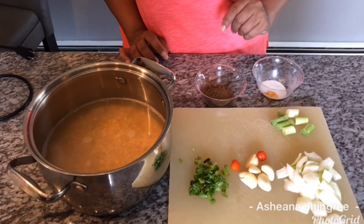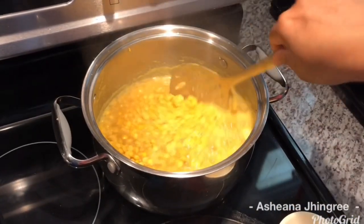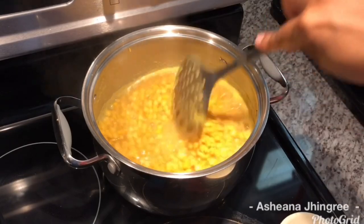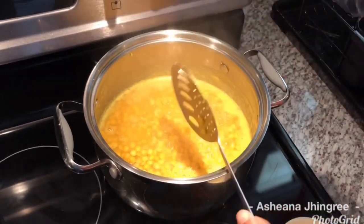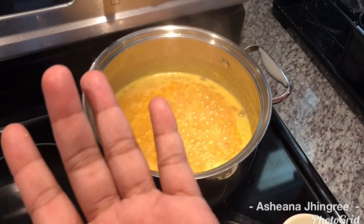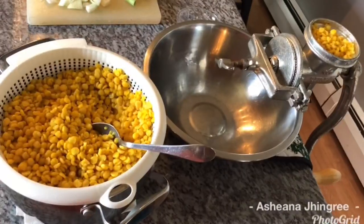My dal has been boiling for exactly 16 minutes. I'm going to show you the consistency and how I know when to take it off the stove. I usually take one grain of dal and press it — you can press it on a hard surface, and as long as my nail can go through it, that means it's ready to grind. We don't want it softer than this because then our dal mixture is going to be soggy. So I'm going to strain this and then show you the grinding process.